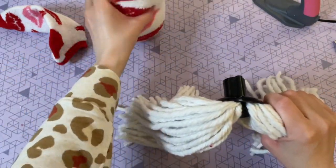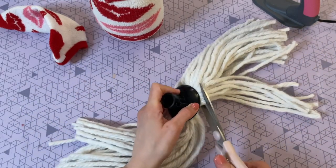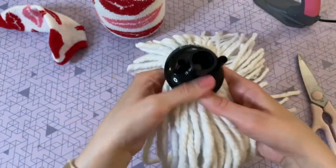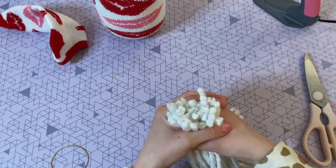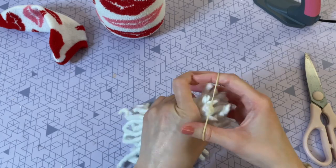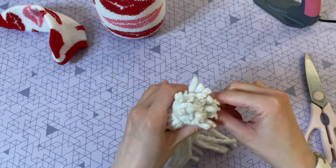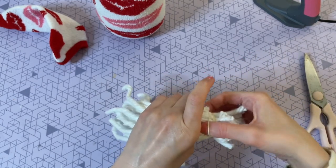The mop is actually kind of split in half already, so I'm just going to take a pair of scissors and cut off one side. I did my best to be neat and keep them all in a row, making sure everything was nice and even. Then I grabbed it at the top and bound them together using a rubber band — you could also use a hair tie or some twine — just to make sure all of those strands are tied together.